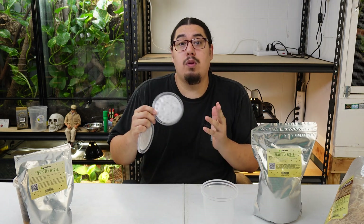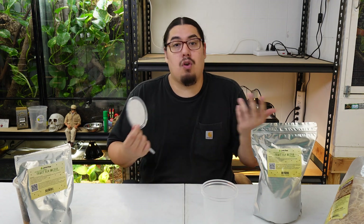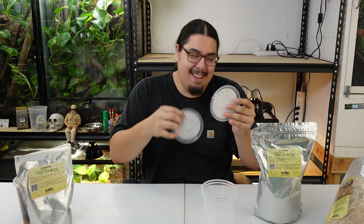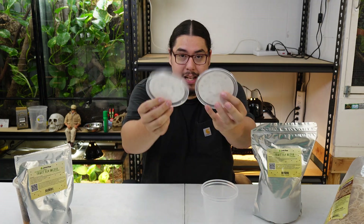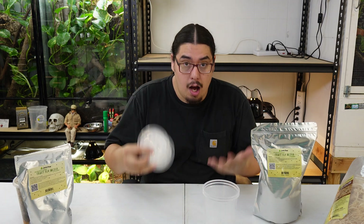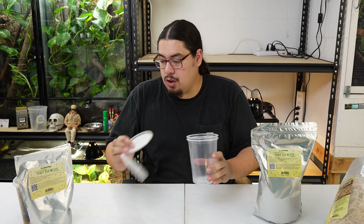If you buy the ones with tiny holes, when the fruit flies turn into maggots, they will literally just crawl out of the holes. There'll be a pile on top. Trust me, I've tried it — they all popped out and there's a pile of maggots. It's disgusting. The point is you want vented lids for these so that they have airflow. They need a lot of airflow to survive.